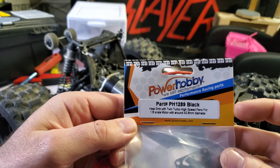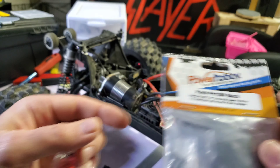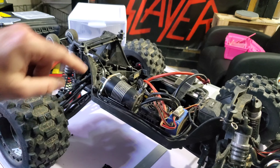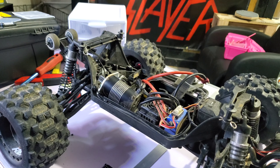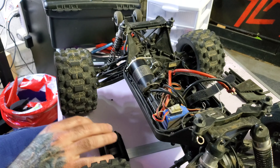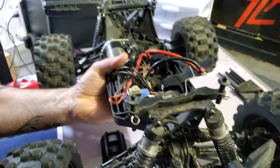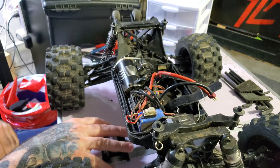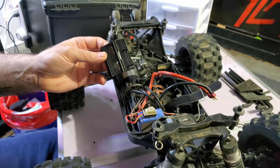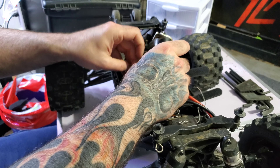Well, it comes with a splitter, so if you buy from the link below, it comes with a splitter for the two fans. Two fans — they're pretty high powered fans. I'll put a link in the description; it's the exact one I got. Turbo high speed fans — super awesome. Let's get this on the motor.